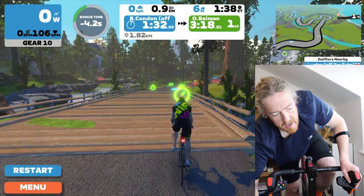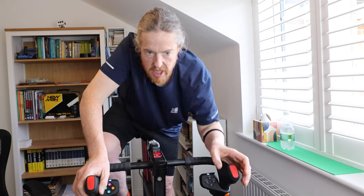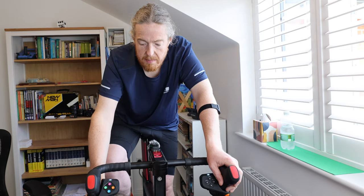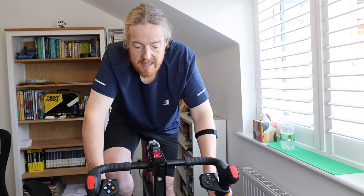This game is so boring. I'm going to exit. I've found a race — EVO CC crit racing on the Bell Lap, the reverse of the Downtown Dolphin. That seems like a really good tester, and I've got six minutes until it starts.